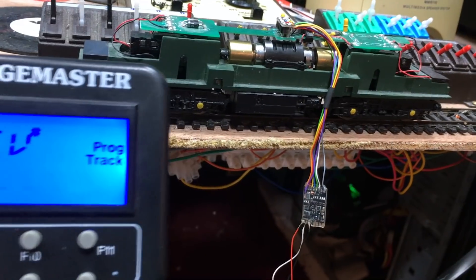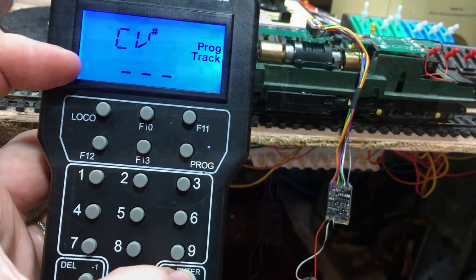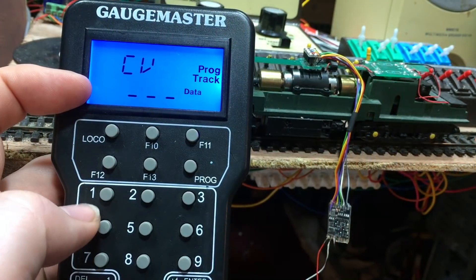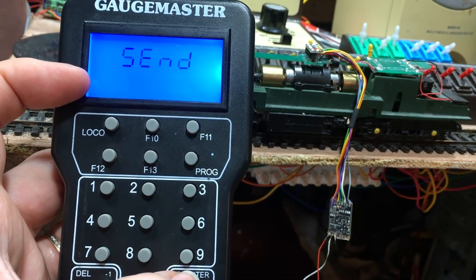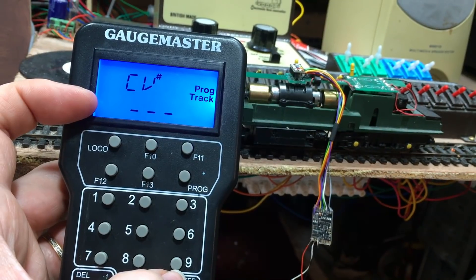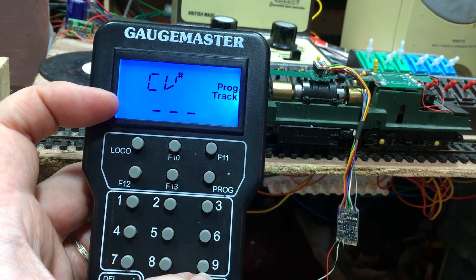One important thing to remember is that CV 29 needs to be set to 10, otherwise the smart power pack will not work. We can also at this point set up the start delay — that's on CV 1-4, which gives the start-up delay in seconds. On this one I'm going to set it to one second, meaning one second after the chip starts receiving power it will start to charge the smart power pack. Let's get this on the main track and test it.